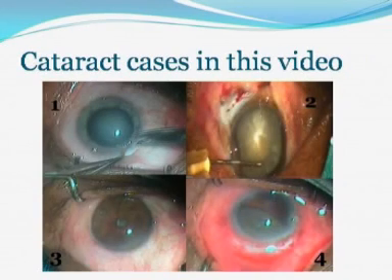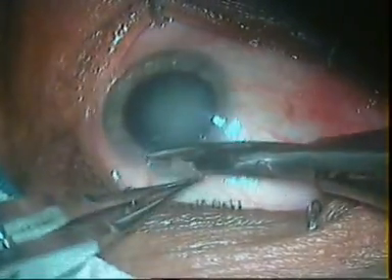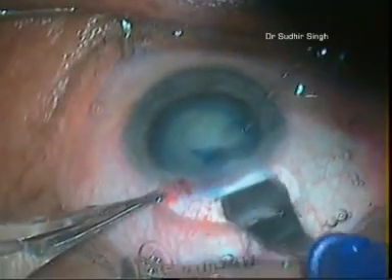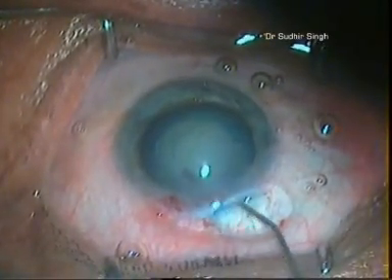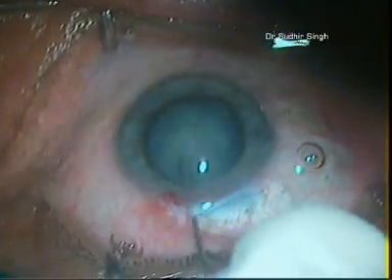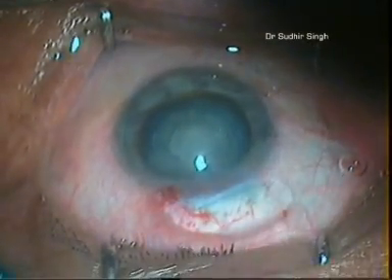In this video, you will watch how white cataract, nuclear brown cataract, complicated cataract with small non-dilating pupil, and subluxated cataract are managed by manual non-faco techniques. Case one demonstrates how a white cataract is taken out through a 5mm incision by intratunnel phaco fracture technique. In white cataracts, the lack of a protective epinuclear and cortical shell increases the risk of posterior capsular rupture and nucleus drop during phacoemulsification. Weak zonules could also result in zonular dialysis where capsulorhexis is not possible or cannot be extended. For those cases, MSICS is a wonderful technique.